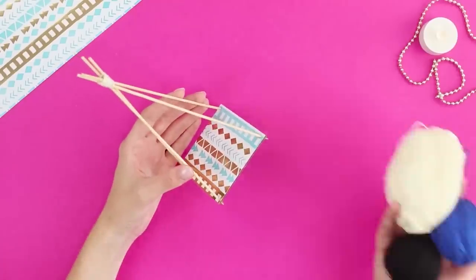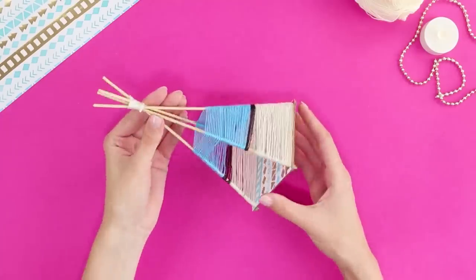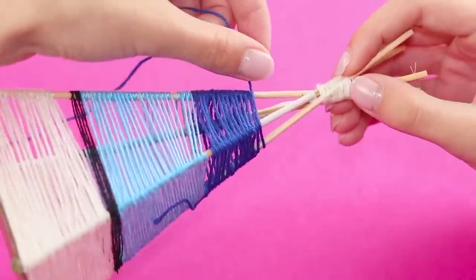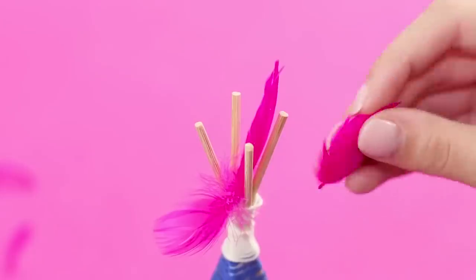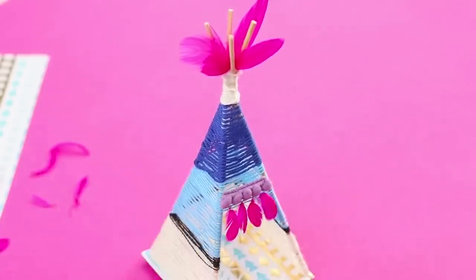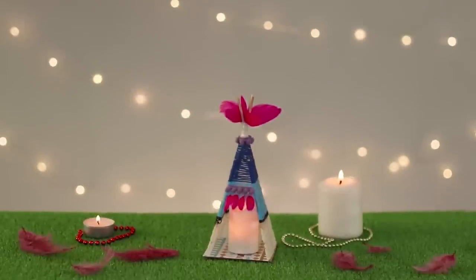Prepare threads of different colors. Bind the skewers with threads, starting with the base. Alternate the colors of the threads and continue to wind the sticks. Decorate the entrance with feathers. Decorate the top of the wigwam. Secure the decorative braid. Put a safe candle inside. The wigwam candlestick will become a small but stylish accent piece for your interior.